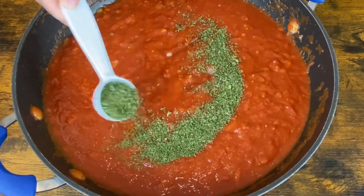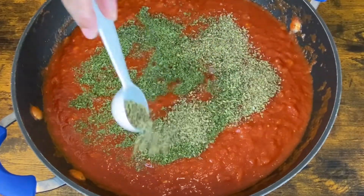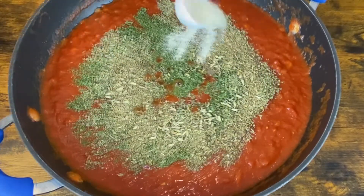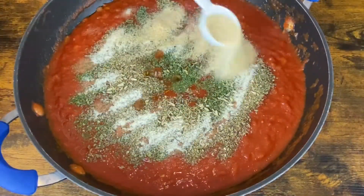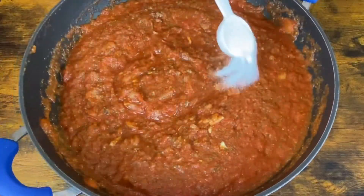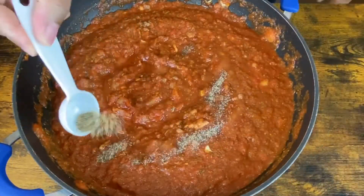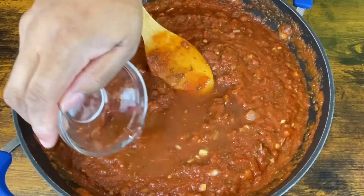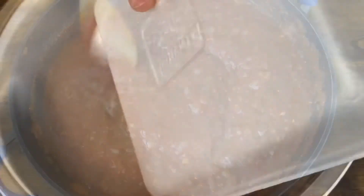Now it's time for my seasonings. I'm adding in some parsley, some Italian seasoning, some basil, some fennel seeds, some onion powder, some garlic powder. I'm going to give it a quick mix and then go in with some sugar, then some pepper and some salt. I'm going to add in some water at the end and let that cook down for about 25 to 30 minutes.